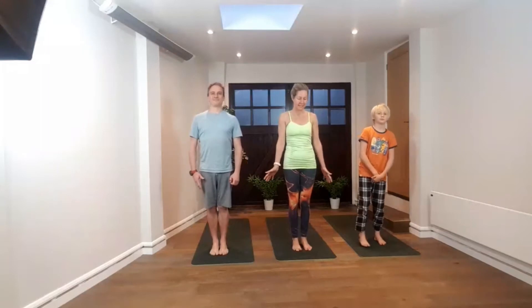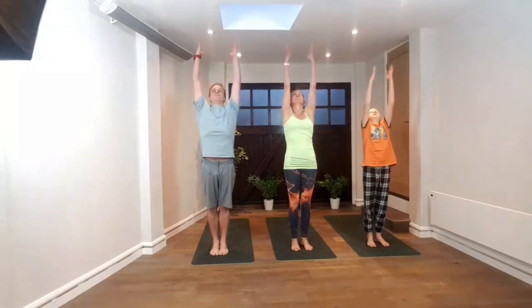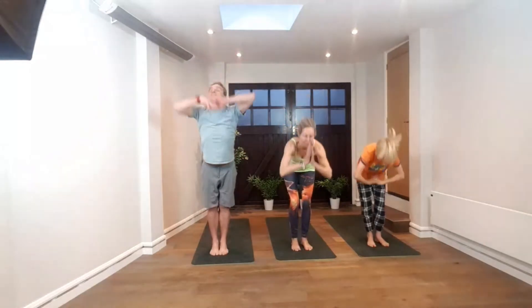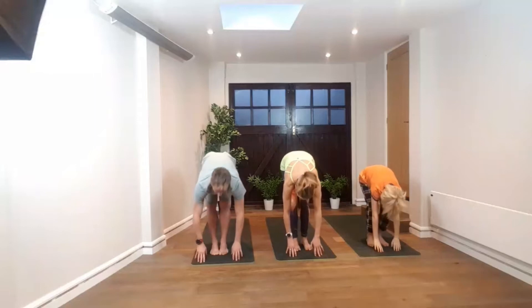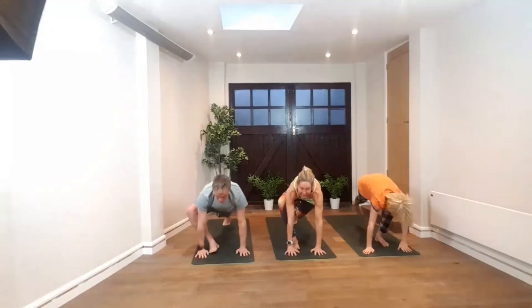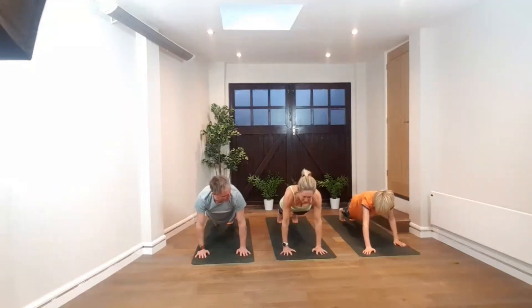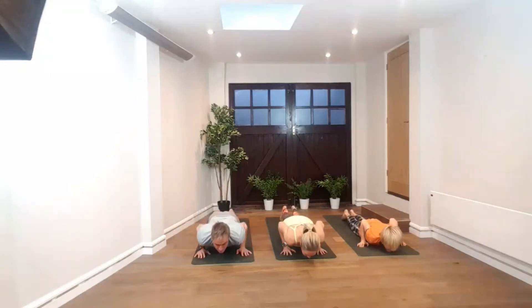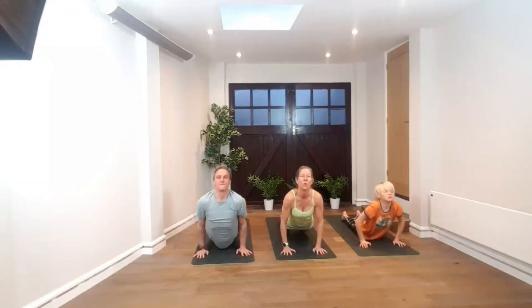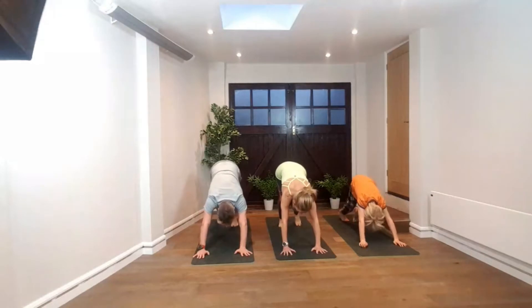Okay, so we're going to start our first sun salutation. Standing at mountain pose. Inhale, lifting the arms up overhead. Exhale, forward fold, bending the knees. Hands come down to the floor. Inhale, come up halfway. Now stepping back into the plank. Then we lower down into low plank — you can drop the knees — tighten the abdomen, lowering down. Inhale, lifting into cobra or upward dog by straightening the arms.